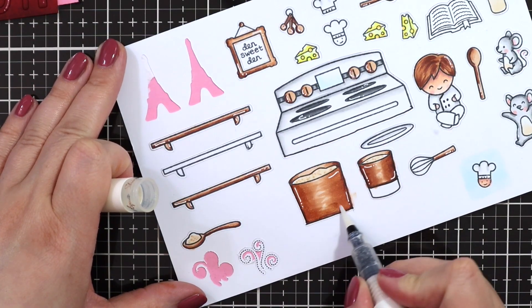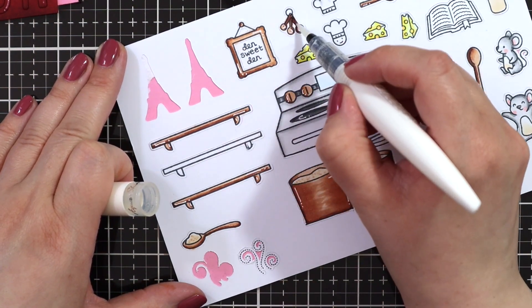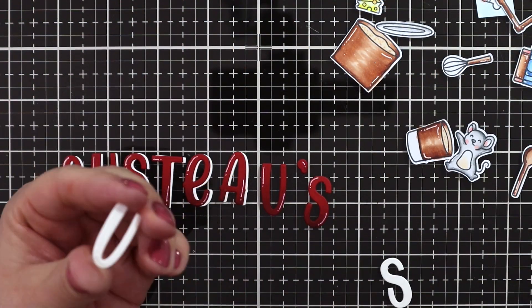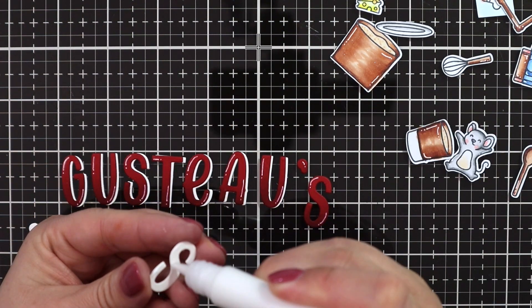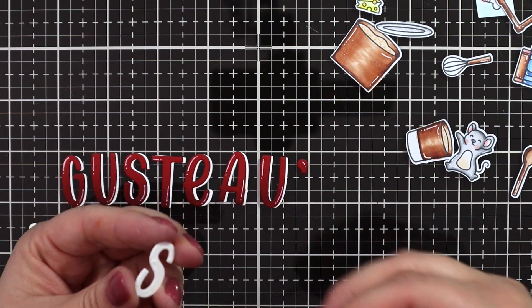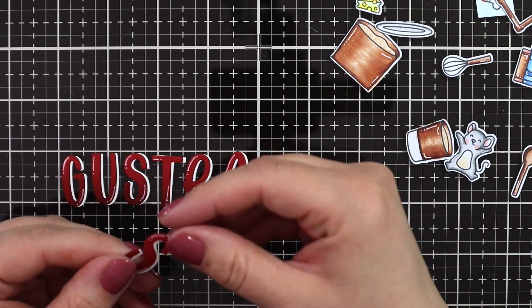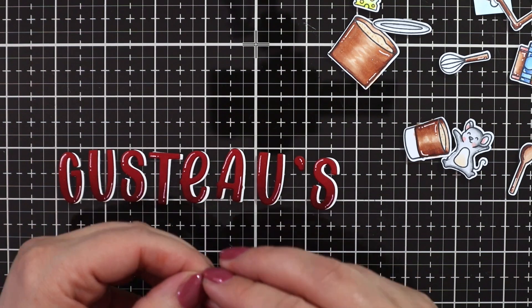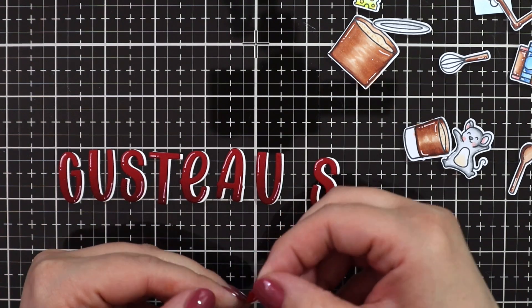Then I'm using the Nuvo Aqua Shimmer Pen and Glitter Gloss. Looking back, I should have done that before I added the gel pen, because I had to be careful not to smudge it. But I wanted to add some shine to the shiny copper, just to get a little bit of extra sparkle in. I cut out all of the letters out of white cardstock as well, and I'm just layering that with a slight offset behind the red letters, just to make it look a bit more 3D and interesting, and to make sure it stands out against the gingham background.